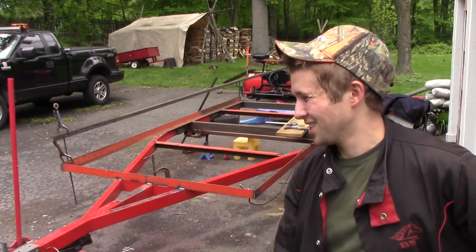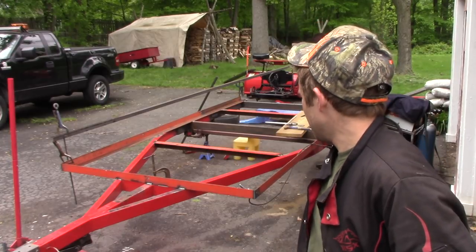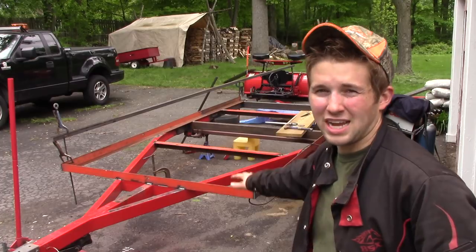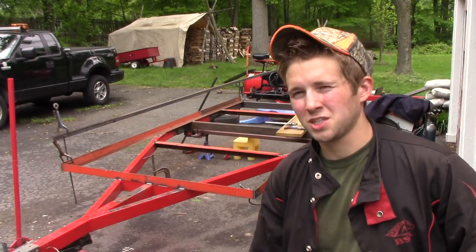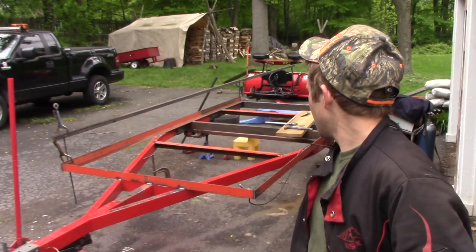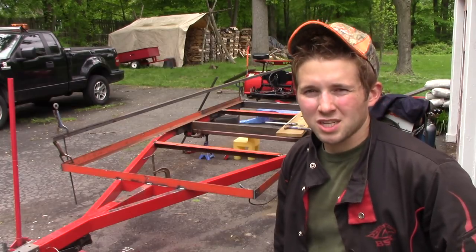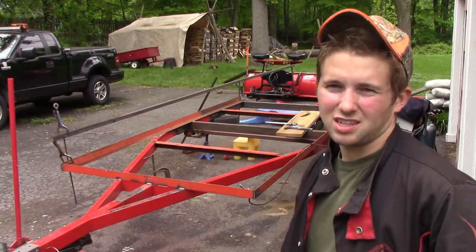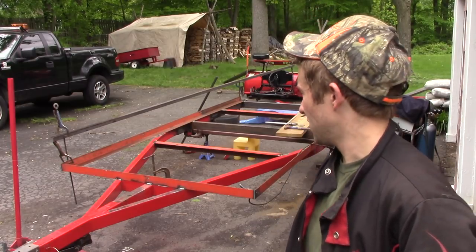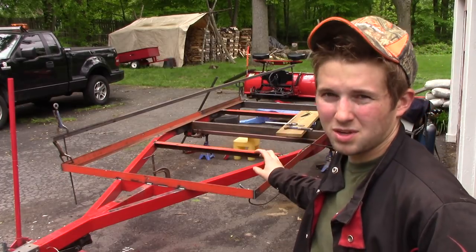As you can see, the angle rails are done. Everything pretty much from the angle down is complete, with the exception of the suspension - I got to get some new components for it. So now I'm gonna do the top rails, which I was kind of on the fence about doing, but I mentioned earlier it probably looked better if I did it and I think it increases the value of the trailer.